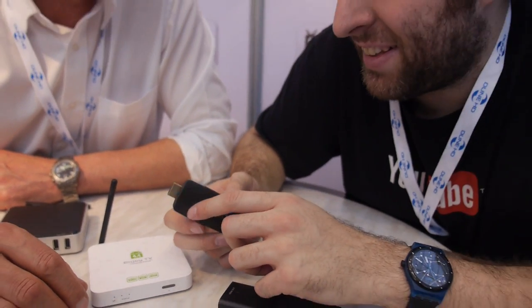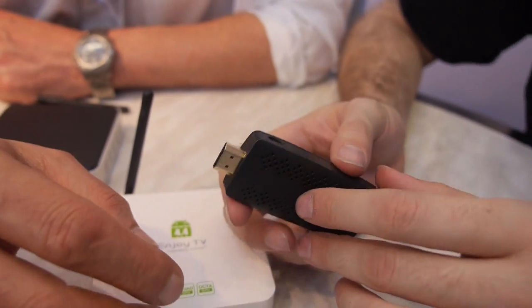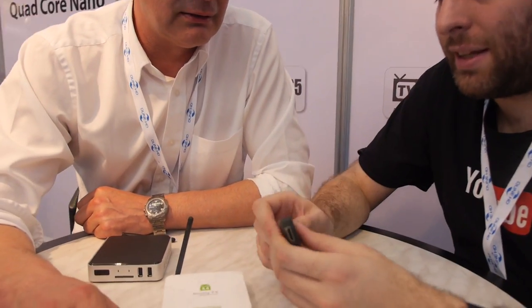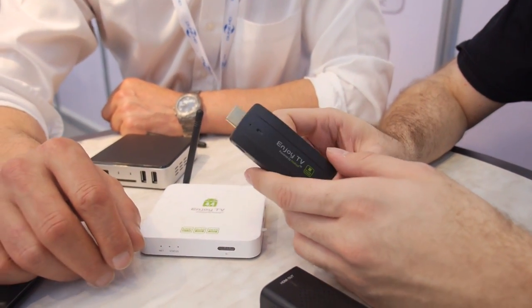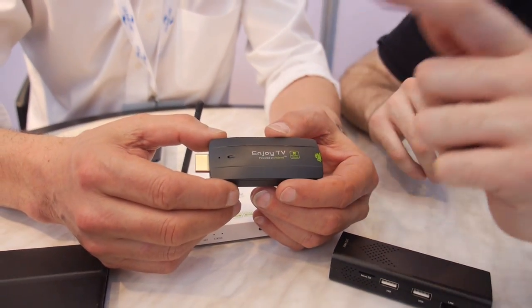There's a USB port that can be split for power or external storage. The stick supports dual-band Wi-Fi and Bluetooth 4.0 with Bluetooth LE, which means it could serve as a Bluetooth LE base station for smart home use. From a power and performance perspective, it's a gaming device, a video-on-demand player, and the smallest OTT box available. From a price-to-performance ratio, it can compete with — or kill — anything on the market. It is shipping now.